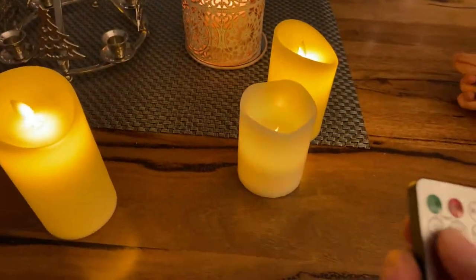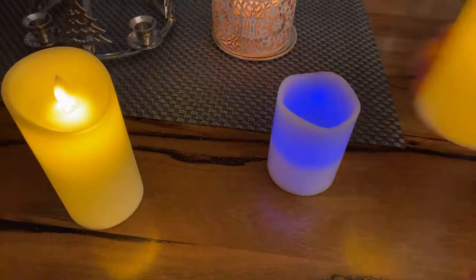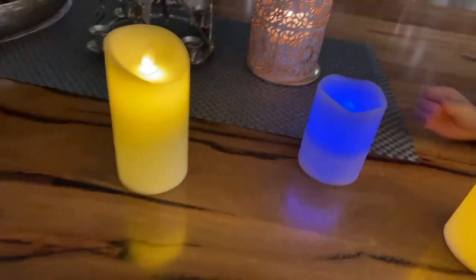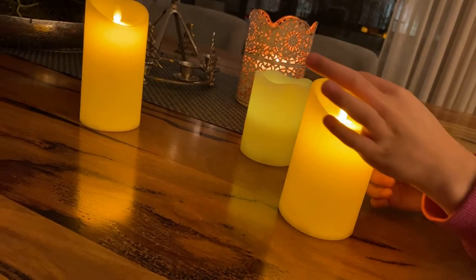The advantage of the Bunnings Lightworks one is you get a remote control — you can set the timer, choose different colors, make it change color. But why would you want that in a candle? Why would you want a blue or purple candle?